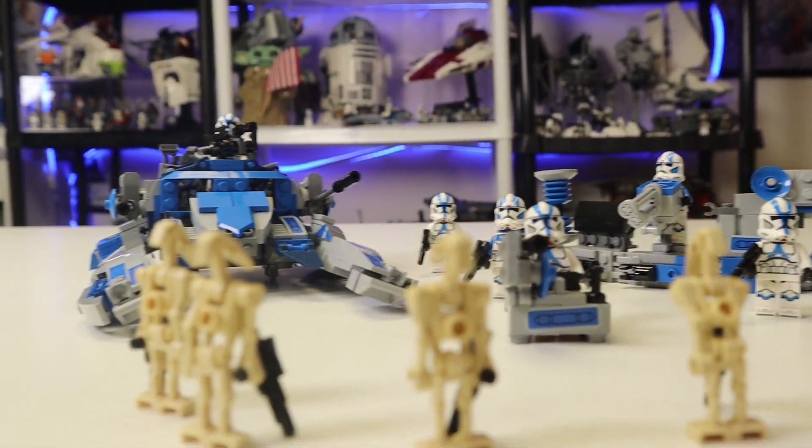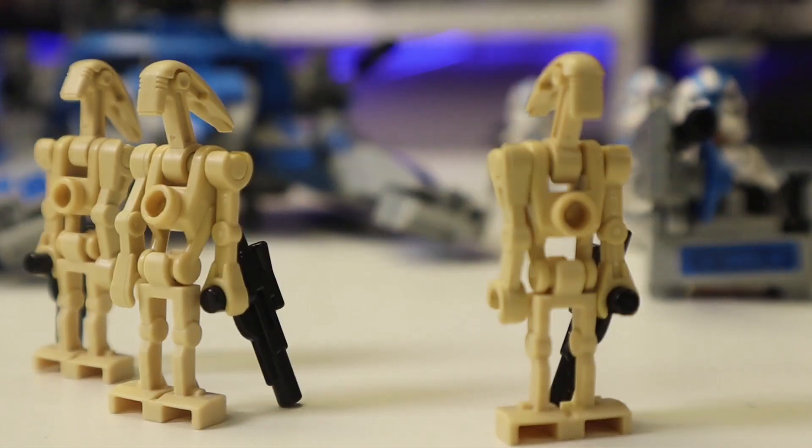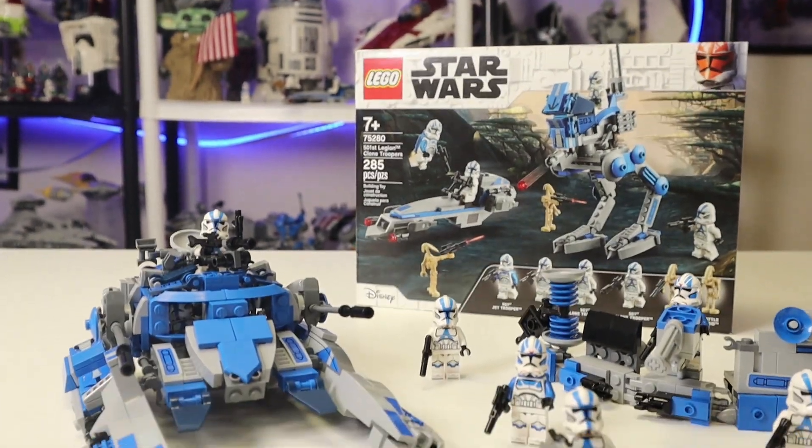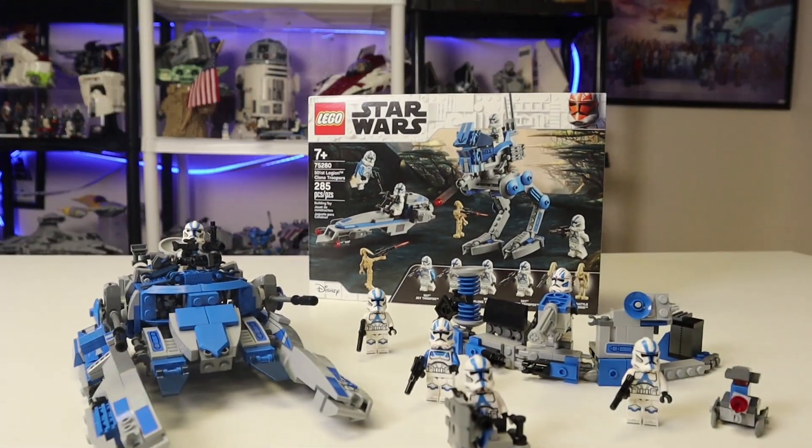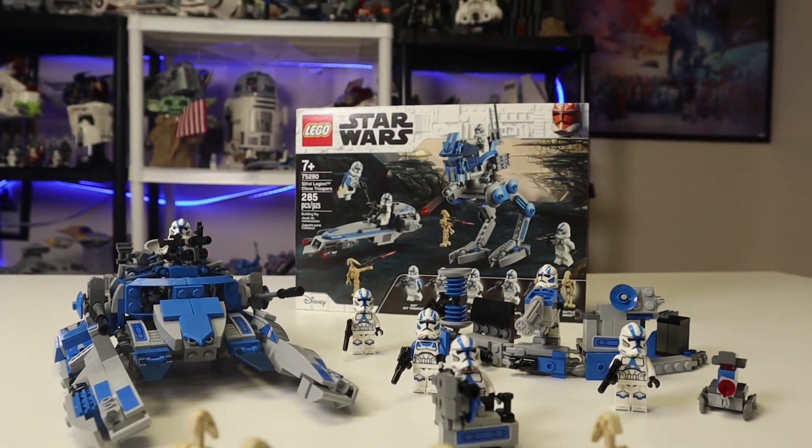This looks like a very formidable force to take on a whopping four B1 battle droids. You might want to do this sooner than later because we just got news the 501st Battle Pack is retiring in 2022. If you want to buy one now, I'll leave an affiliate link to Amazon in the description for $24 — it helps out the channel a lot. Tell me what you think in the comments. Are you going to be building it? He has instructions on his video and I will leave a link in the description. Stay tuned for another video where we are hopefully going to be turning this into a Republic gunship. Remember to peace out and stay awesome.